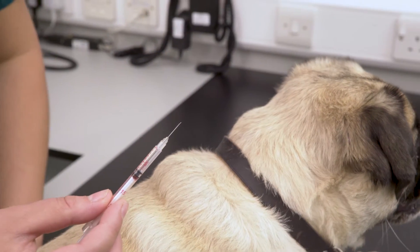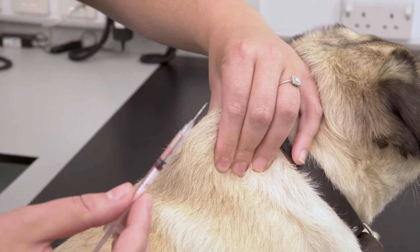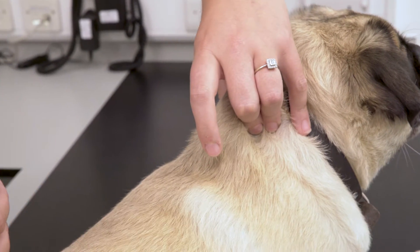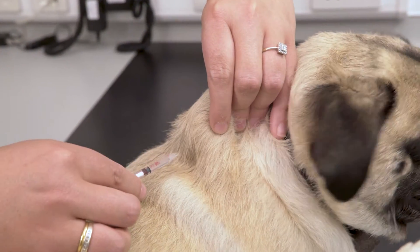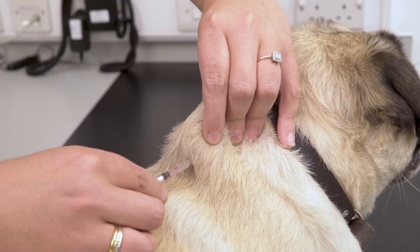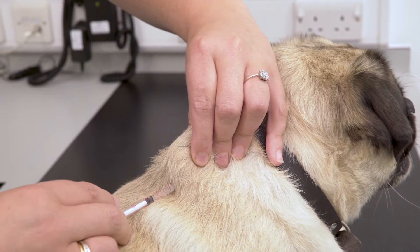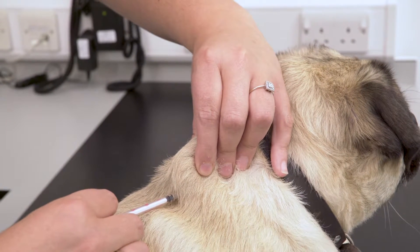Take the cap off so the needle is exposed. With your least dominant hand you want to pull the scruff up and use your index finger to poke into the tent that you have created. With the injection you want to put the needle at a right angle and push through the skin. Relax the hands slightly before drawing back to check no blood is present before pushing the plunger to perform the injection.